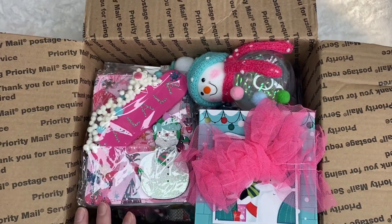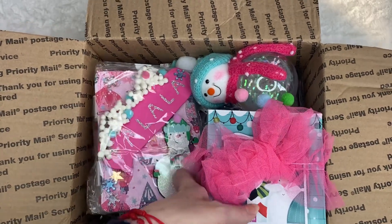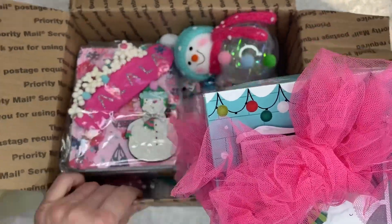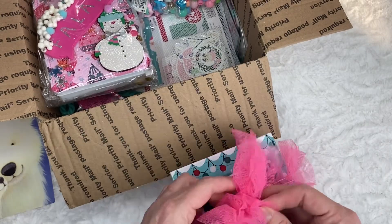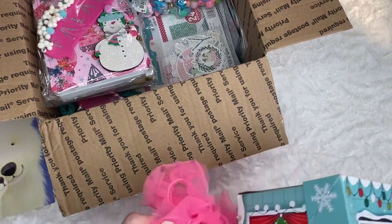So I just put store-bought and homemade goodies in it. And look at this — there's a box in here. Let's see what's in this box. I love the trim she used to wrap it. This is beautiful. I'm just going to remove it this way.